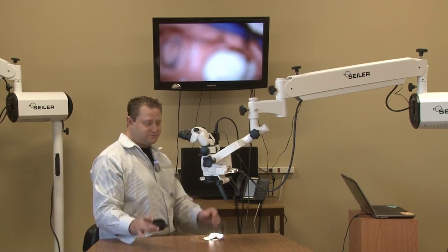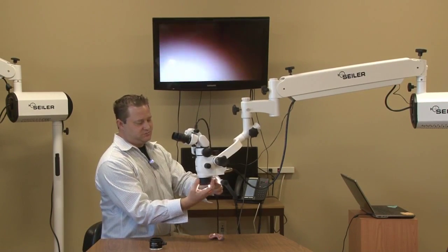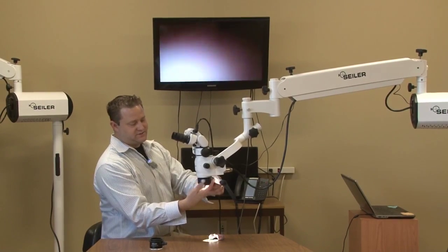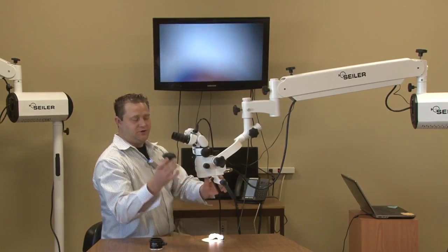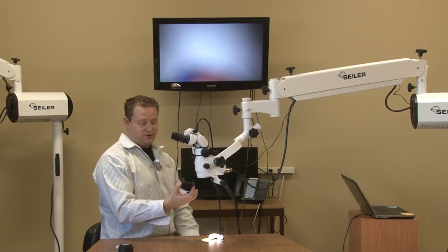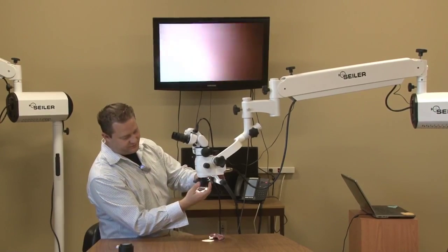With the VarioFocus, what this does — and it's very simple to replace out in the field and to put on — it's going to give you the ability to travel 150mm without changing an objective. So, all you do is unscrew the original objective, or if you order it with it, it's already going to be on.